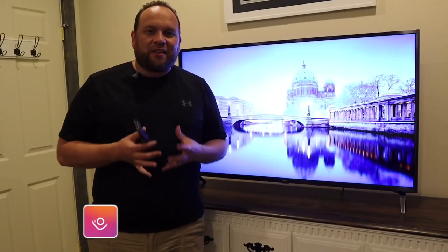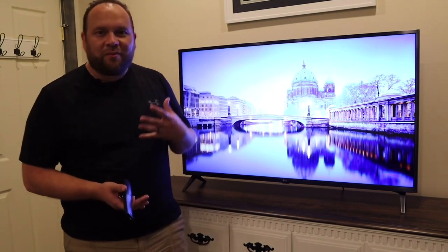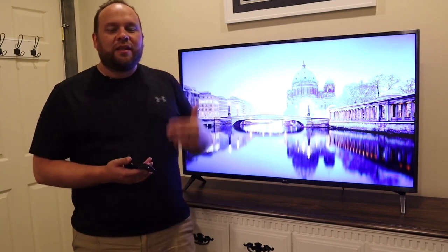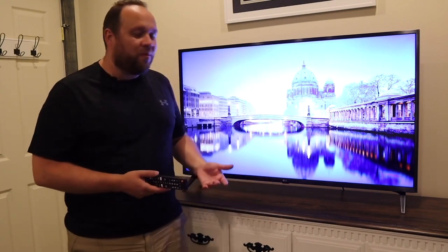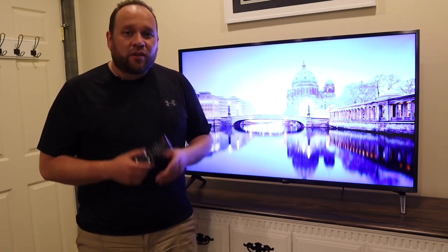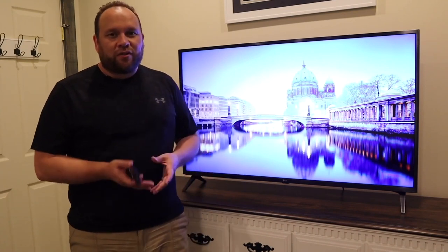Hey guys, Juan here. Thanks for stopping by my channel and checking out this video. So if you're watching this, I imagine you're in the market to buy this TV, or maybe you've purchased it and you're looking to get some specifics on it. After owning this for one whole month, I'm going to give you the ins and outs of it, and toward the end of the video I'll give you my final analysis on if it's worth it.